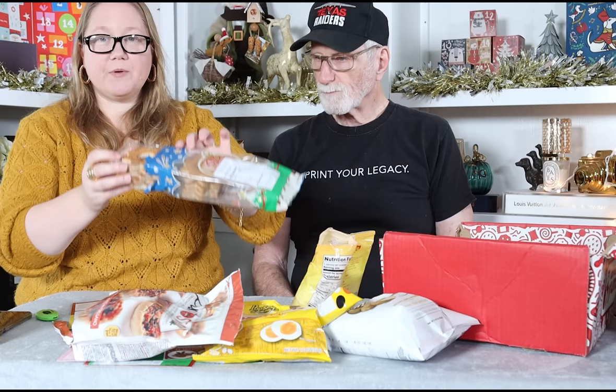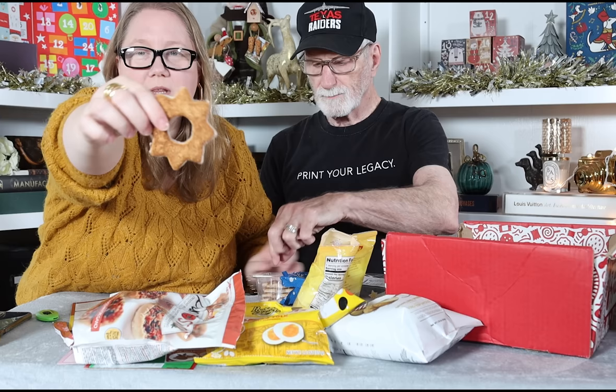Next we have frosted cinnamon star cookies from the Netherlands. They're frosted a little bit on the back. Oh my goodness — that's nice. I'm liking these, first of all because they're sweet. They taste like a light cookie that's been dusted in cinnamon sugar with frosting on the back. It's just what they are — a Dutch treat.